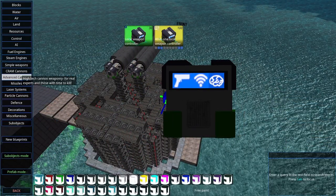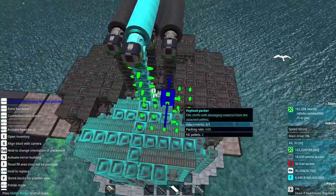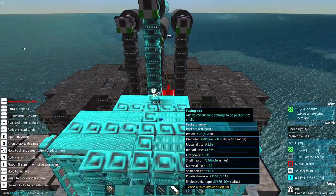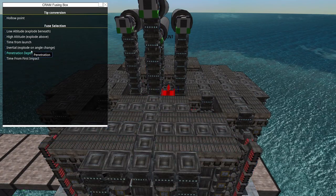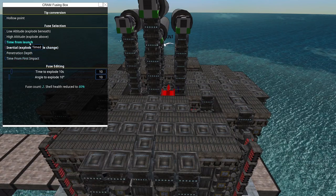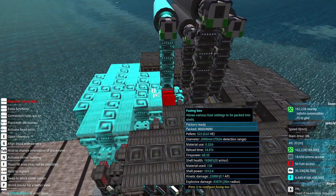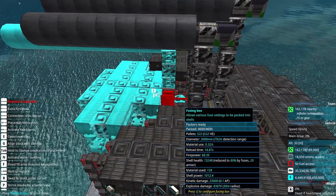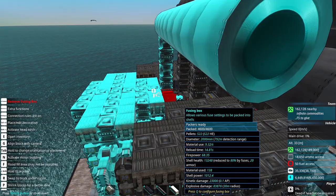I'm going to go back into the cram components and pull out the fusing box. It only connects on one side, so make sure that the side with the peg on it is the side that you're connecting, and then choose the points that you want. I'm going to choose inertial and time from launch. Copy that, stick on another one, paste my settings, stick on another one, stick on another one, paste my settings.